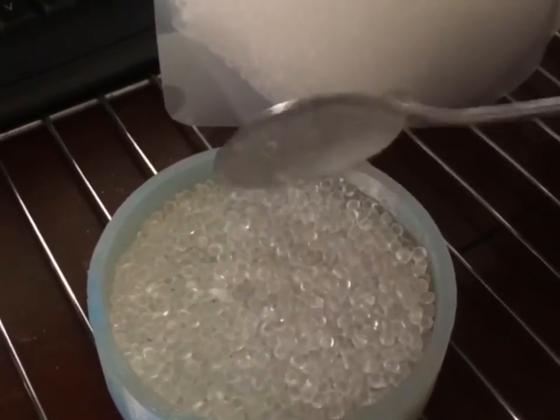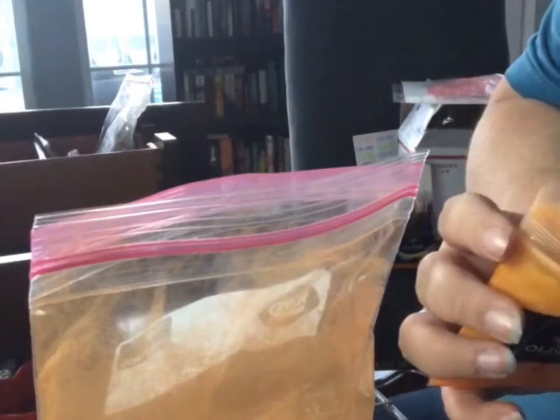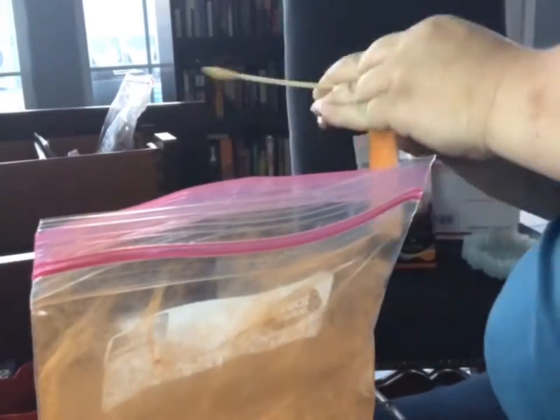Once I get that measurement done, I will go ahead and put it in the bag so that I can add my mica powder. A little bit goes a long way. I also got this powder off of Etsy in a 24-pack.